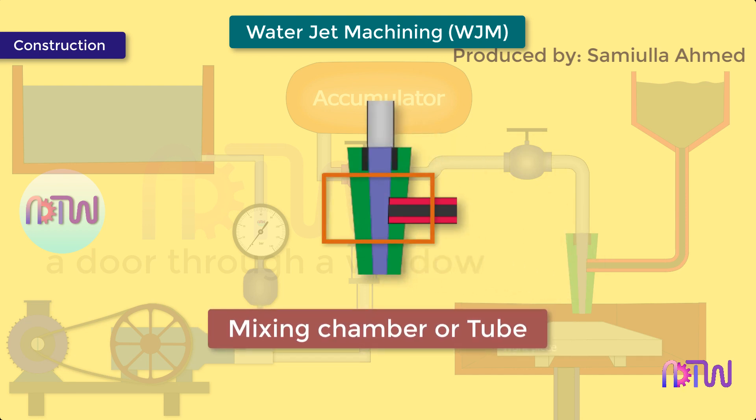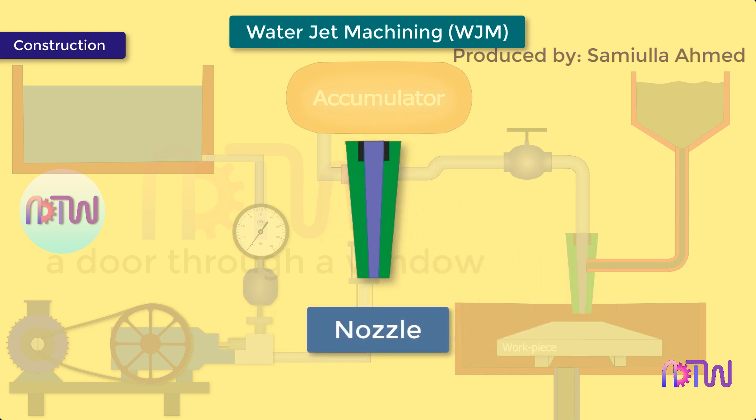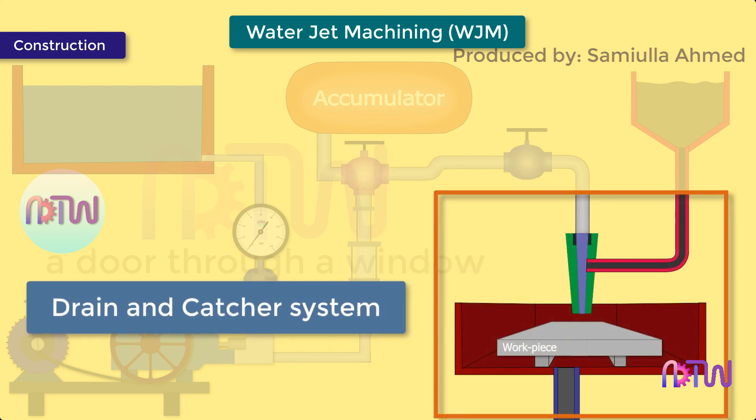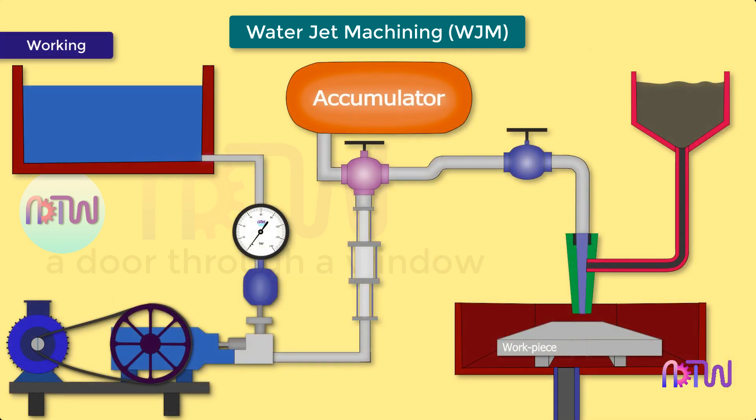Mixing chamber or tube: it is a vacuum chamber where the mixing of abrasive particles into water takes place. Nozzle: it is used to convert the pressure energy of water into kinetic energy. In water jet machining, the nozzle converts the pressure of the water jet into a high velocity beam. The tip of the nozzle is made of ruby or diamond to prevent it from erosion. Drain and catcher system: after machining, debris and machine particles are separated from the water and sent back to the reservoir for further use.